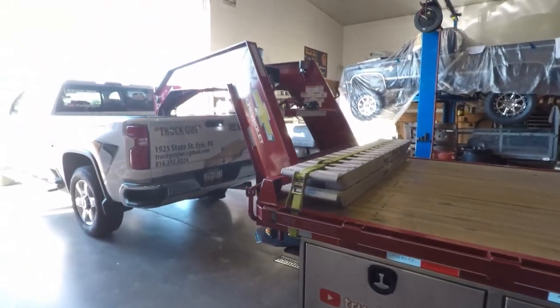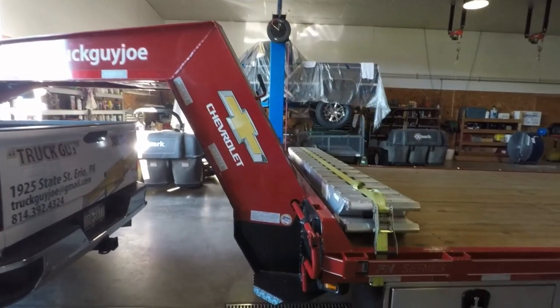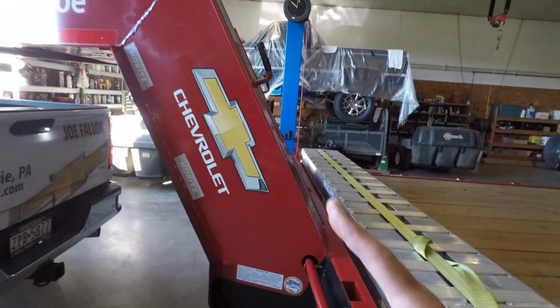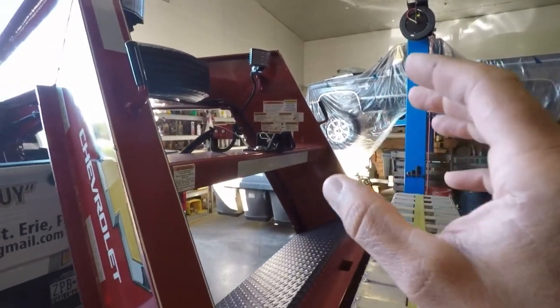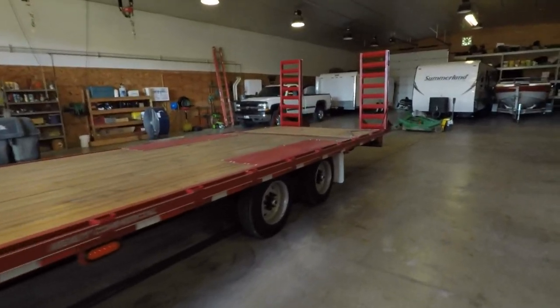Take a look at this beam. I like on this trailer — the Moritz, however you want to say it — this beam is on an angle, which gives me some extra clearance rather than coming straight up. So I got more room based on that angle. While we're over here, I haven't had to use the winch yet, but I do have a worm winch in case I have to pick up a vehicle that's dead or disabled.